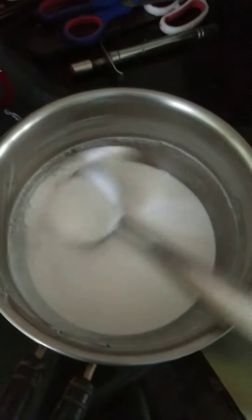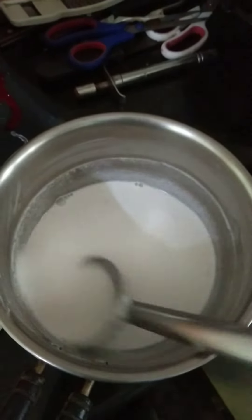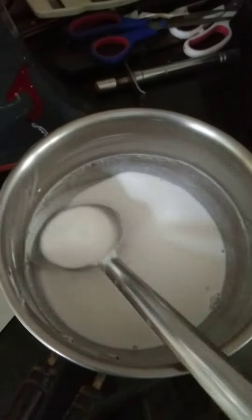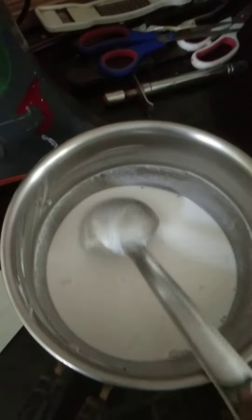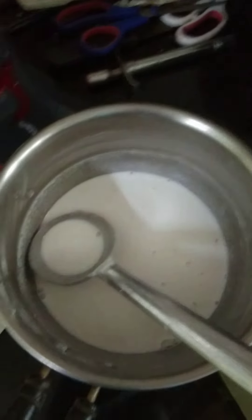Hello friends, now I'm making rice dosa. I'm using ingredients white rice, salt and water.